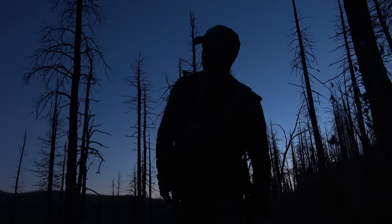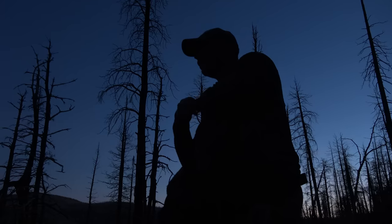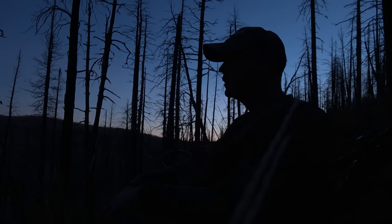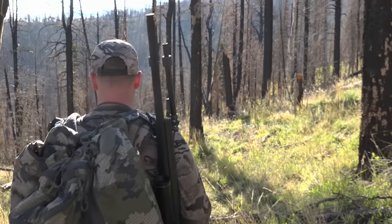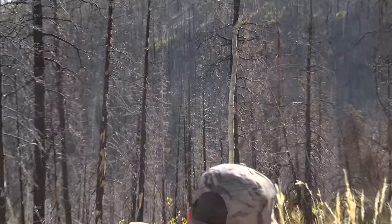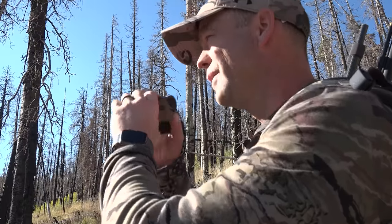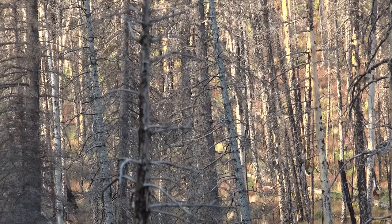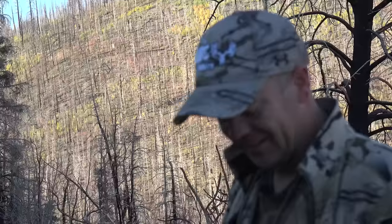We've got several bulls right here. We're going to try to glass them up. It's pretty thick, but if we can pick them out we could potentially get a stalk or a shot. 410 yards. There's a good bull in here, but it just ran through. I don't know what spooked them, but they ran through and we couldn't get a shot at him.